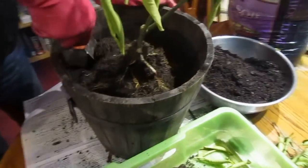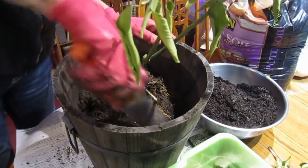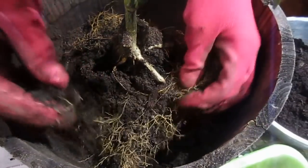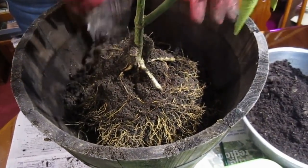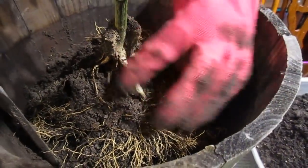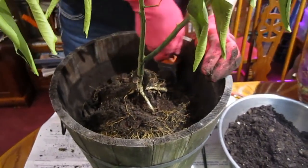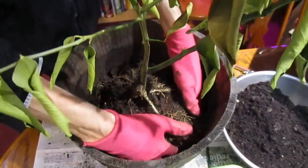I wonder if they used something as a base for it when they originally potted this. There are a lot of fine roots down here, as you can see, and it's definitely got roots all the way to the bottom, but they seem to be these smaller roots. Here are the biggest roots right here. The tiny roots are actually clinging to the wood container. Since I've trimmed the top, it's not going to hurt that I'm trimming some of these roots also.